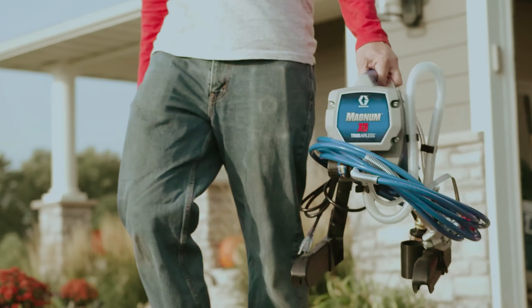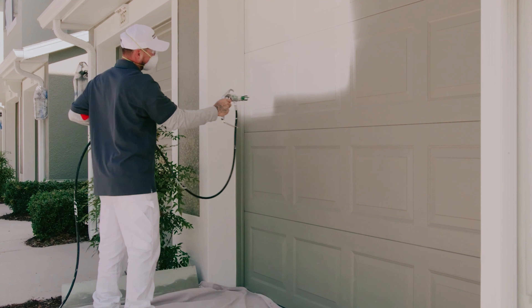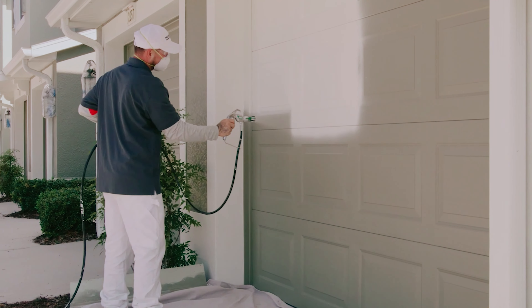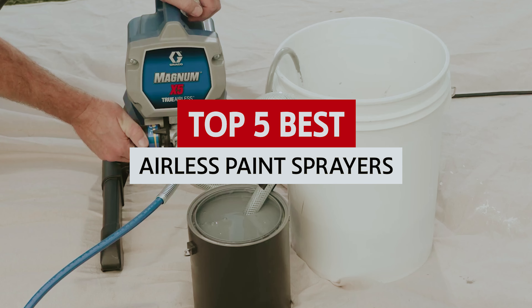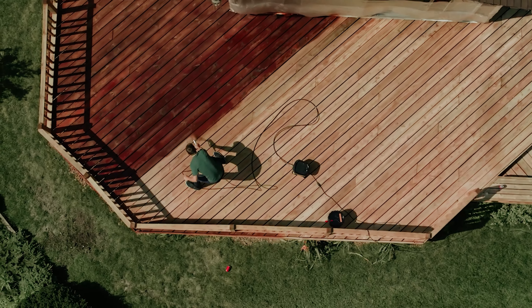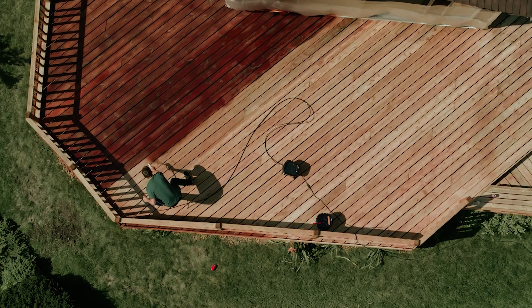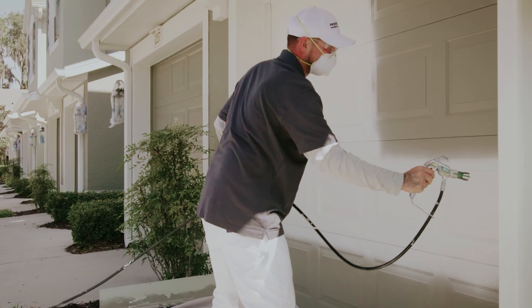Are you tired of painstakingly brushing each corner of your home only to find that pesky paint stroke glare staring back at you? Well, put down that tired old brush and let's talk about the best airless paint sprayer on the market. Whether you're a DIY diva or a novice home improvement enthusiast, airless paint sprayers are the bait that will reel you into the world of flawless finishes and smooth sailing on your next project.